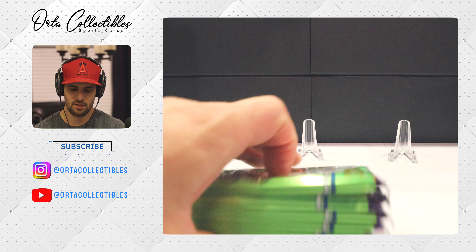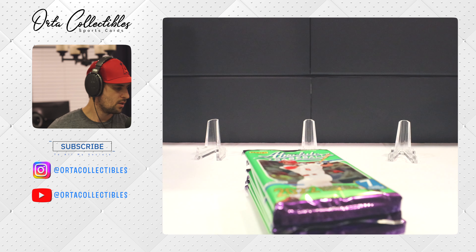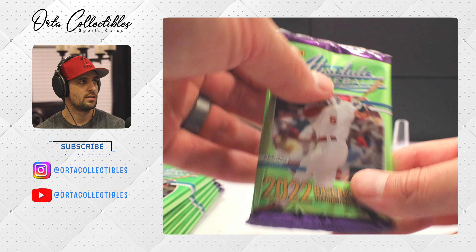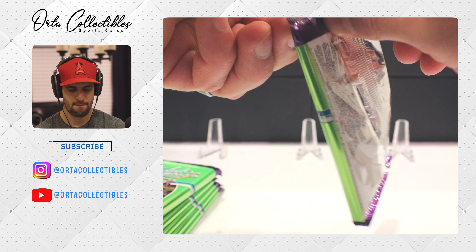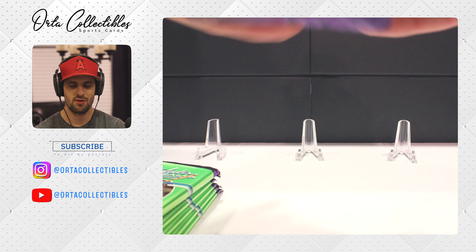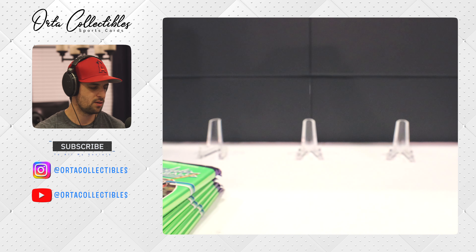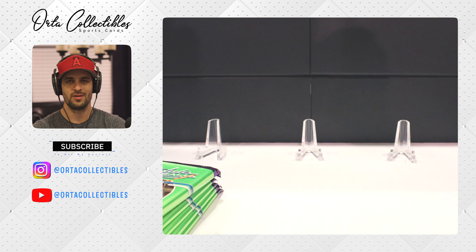Let's get into it! I hope everyone's having a wonderful day, wonderful evening. As always, I'm watching my Angels here — it's 0-0 against the Orioles in the top of the third. Trout's up with a full count and he fouls it off. So what should you do — should you buy a hobby box for Absolute, or should you buy a blaster? I'll go over exactly what I think at the end of this.